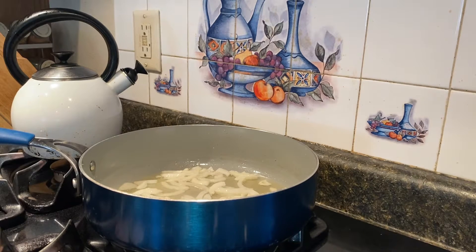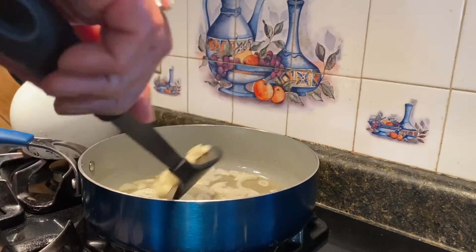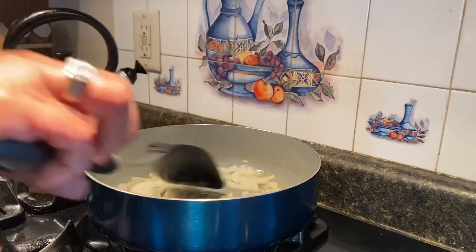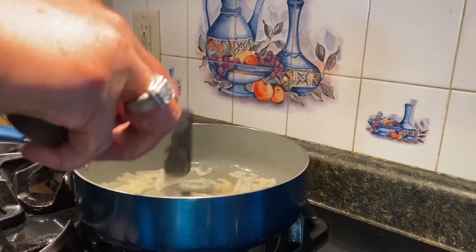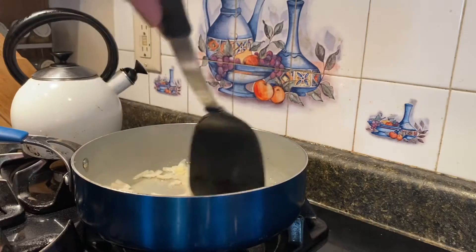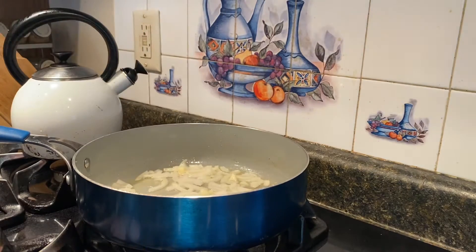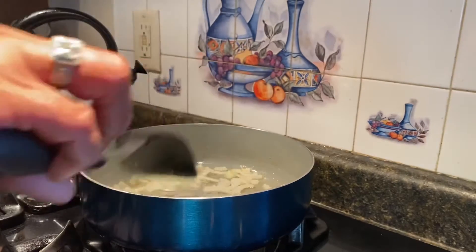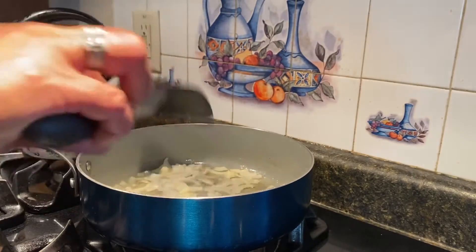I'll be making two different dishes today. Now I have the garlic. Whatever spice you want to put in there, you're welcome to do that — cook until it's brown.